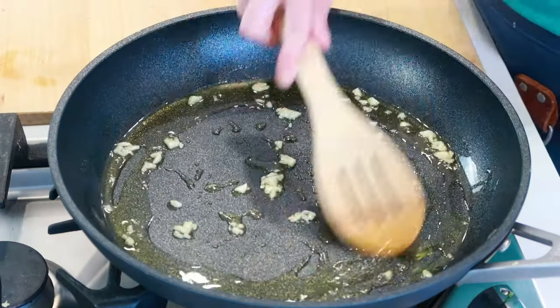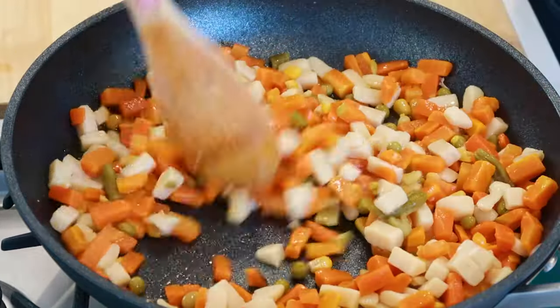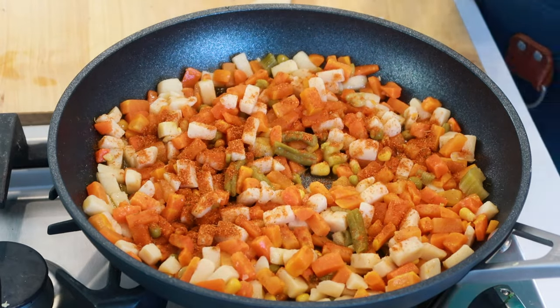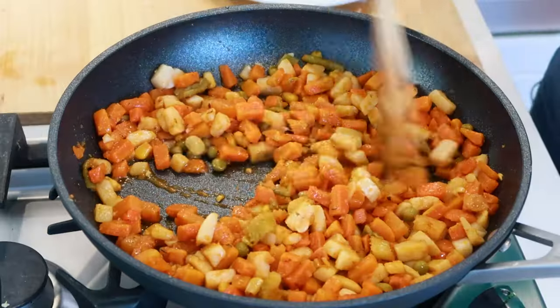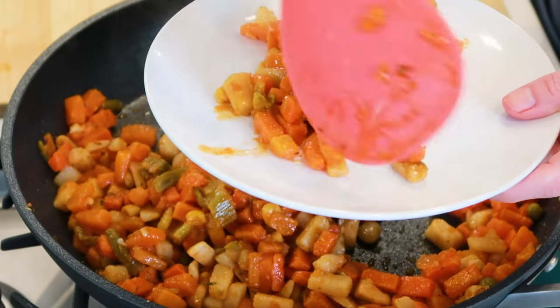Add some garlic and sauté it for 30 seconds until you can just smell it. Then add the canned vegetables and give them a stir. Now remember that magic veggie seasoning I mentioned earlier? I'm going to use it again — for every can of vegetables, I use about a half a teaspoon of the seasoning. Stir it and heat it all up for about two minutes. These now have a crisp texture, they're full of flavor, and pair great with your rotisserie chicken.